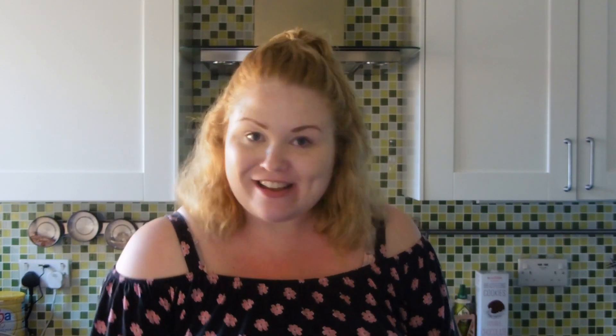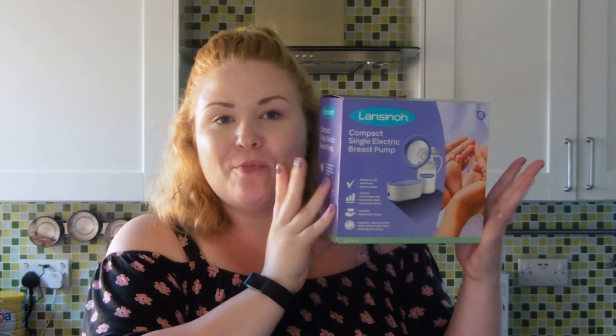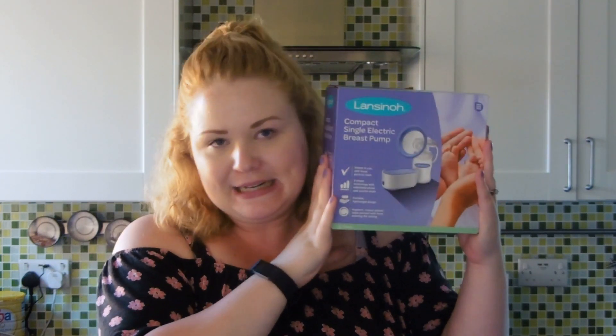This pump isn't out yet but it is coming out soon. If you want to know how you can get your hands on one of these amazing little pumps, head over to the Lansinoh Facebook page or their Instagram page and make sure you follow or like them to keep up to date on when you'll be able to get your very own. I would definitely recommend them if you are an expressing mum. The Lansinoh Compact Single Electric Breast Pump — in summary, it's amazing. It's lightweight, compact, it's got fantastic suction. What more could you want? Thanks so much for watching. Bye.